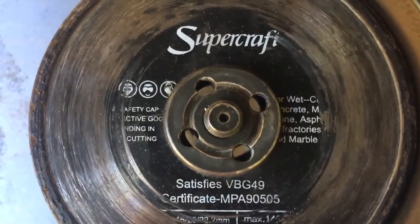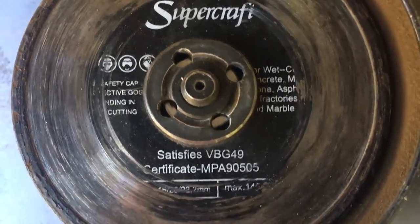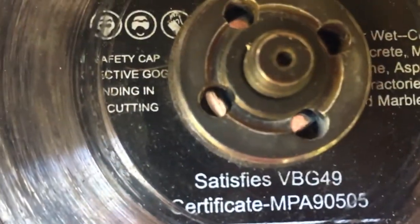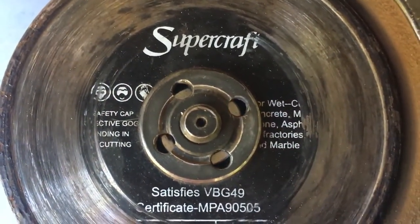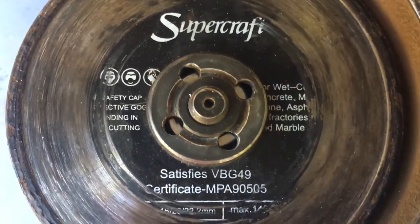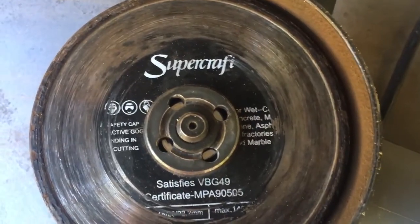I've got this particular blade which is for cutting tiles. It's a diamond blade cutter and it cuts without chipping it and gives you a really nice smooth finish. It's just attached to my angle grinder.